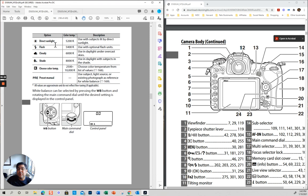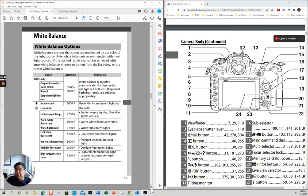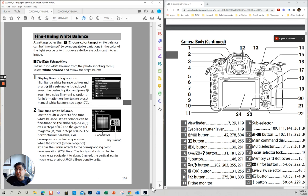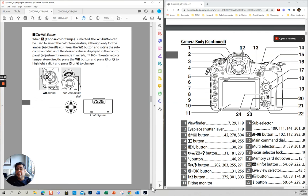I usually have white balance set to direct sunlight. Some people like to have it in auto — the reason why I don't is because then every picture is going to have a different white balance. I shoot RAW, I leave it in direct sunlight, and then I change it in Lightroom to the white balance I like. But you're more than welcome to use auto — auto works really well. This is if you want to fine-tune the white balance.